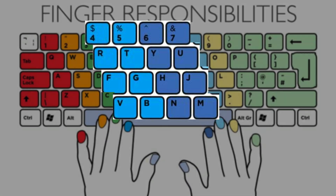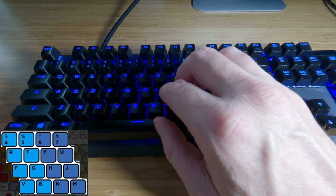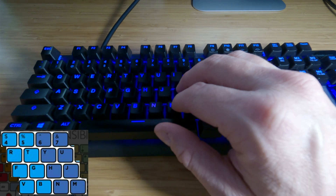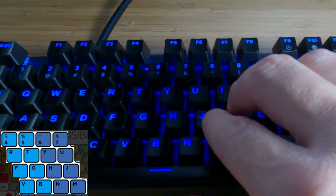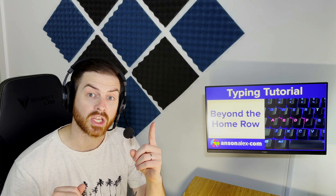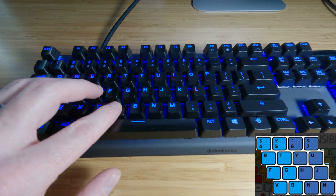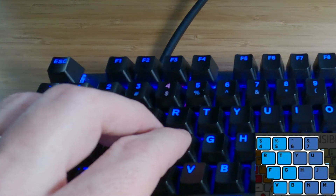Each index finger is responsible for six primary letters and two numbers, including their home row key. The right index finger is responsible for the letters Y, U, H, J, N, and M, as well as the numbers 6 and 7. Your left index finger is responsible for the letters R, T, F, G, V, and B, and is also responsible for the numbers 4 and 5.